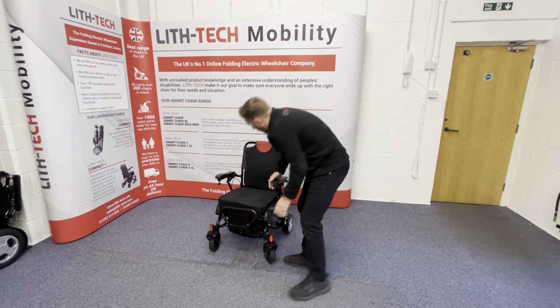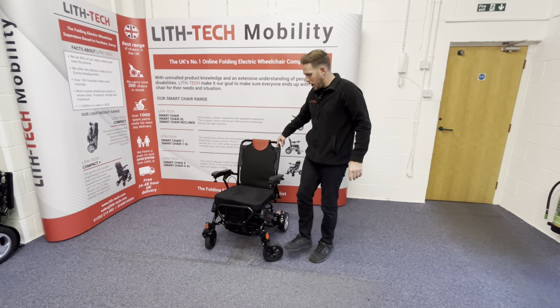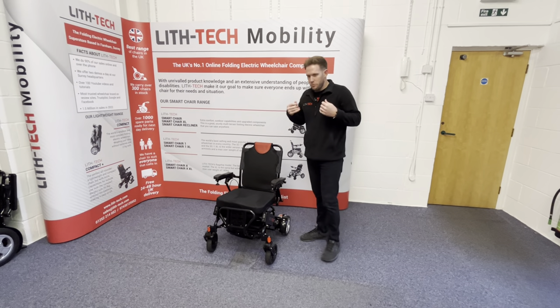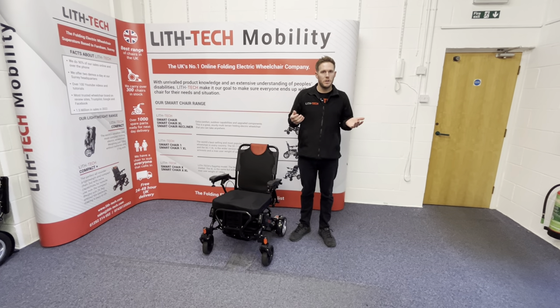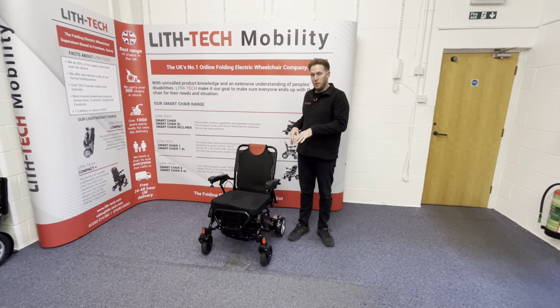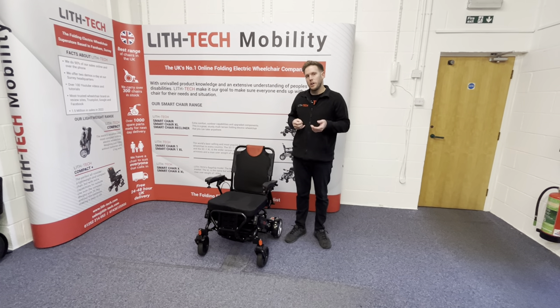On this new model we've got eight-inch back wheels and seven-inch front wheels, both rubber. Rubber is a more expensive compound — that's why a lot of cheap chairs use polyurethane PU tyres. Rubber is completely puncture-proof, much more grippy, and going to last you much longer.